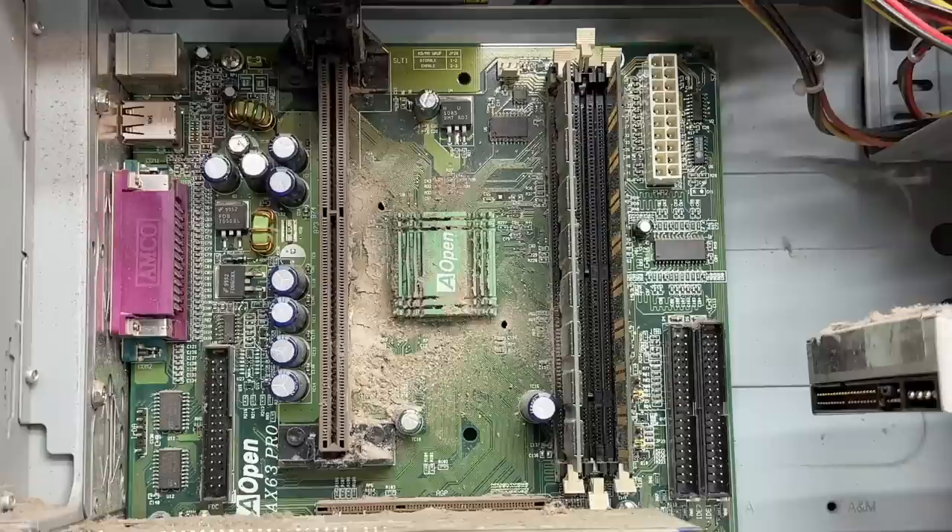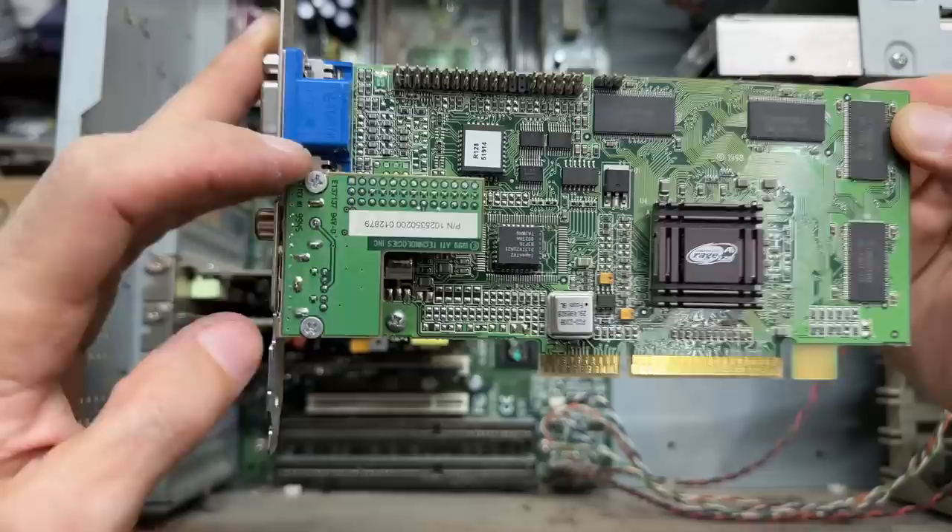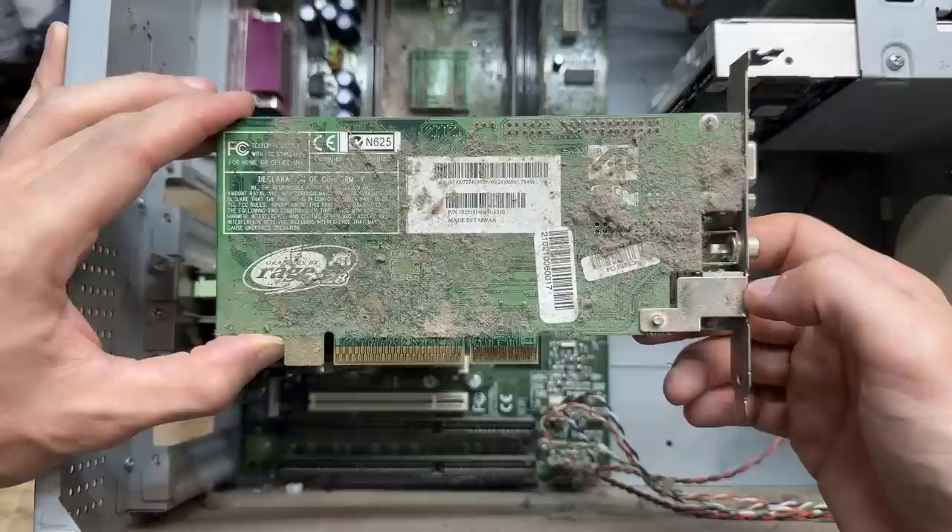Look at that dust buildup — this motherboard is going to need a full bath. Let's check out that video card. It's an ATI Rage 128. It's interesting that it has a little daughter board there for the S-Video and composite outputs — it just attaches to the board through that pin header. This thing is absolutely filthy also, can't even really see any information. Definitely need to get that cleaned up.